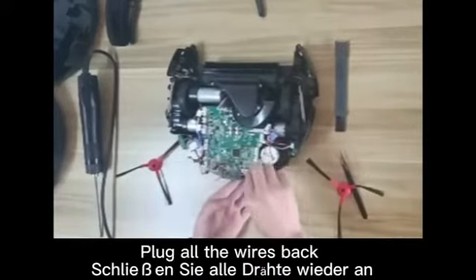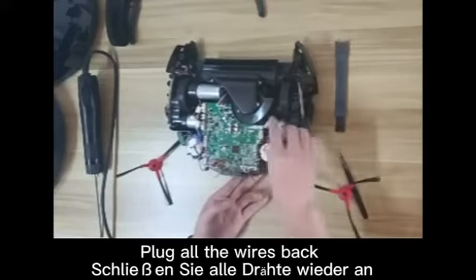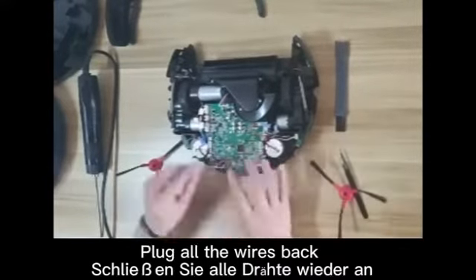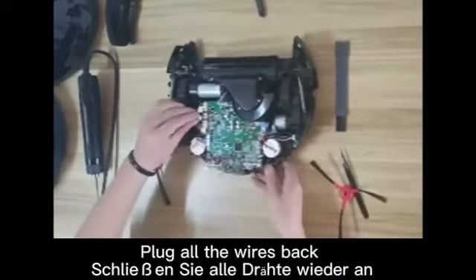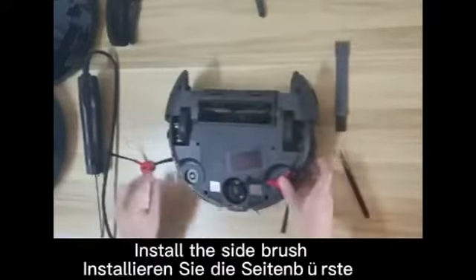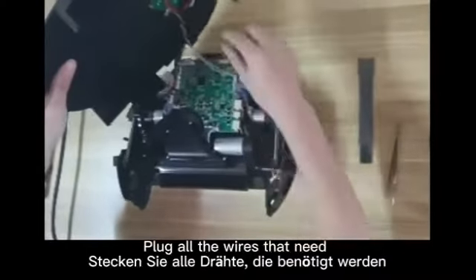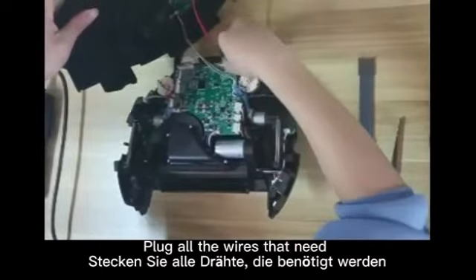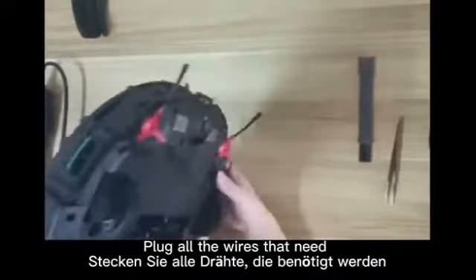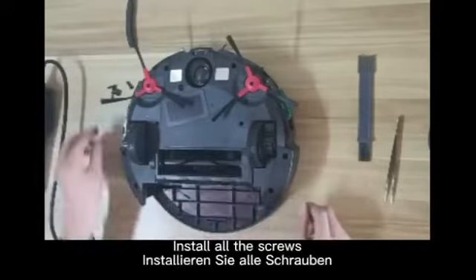Plug all the wires back to stick the PCBA. After that, you can install the side brush. You can plug all the wires that are needed, and install all the screws.